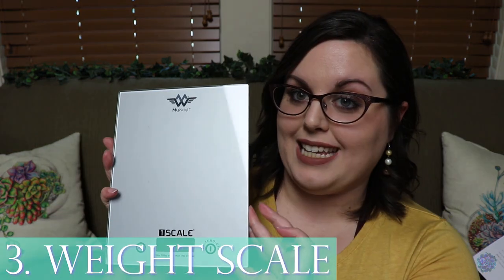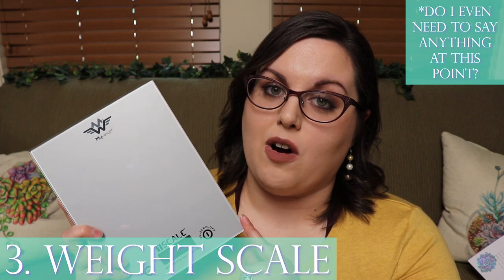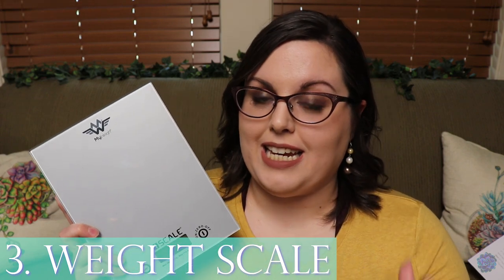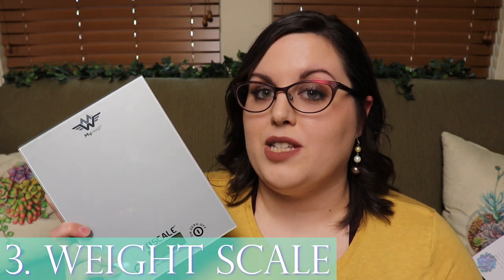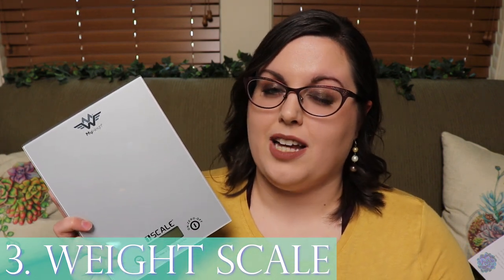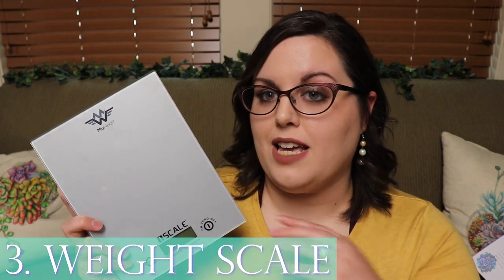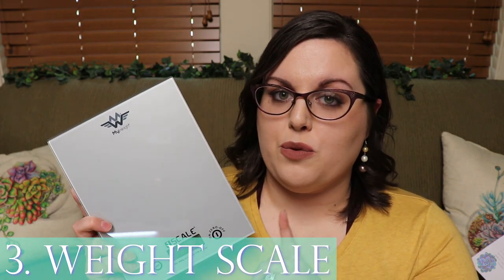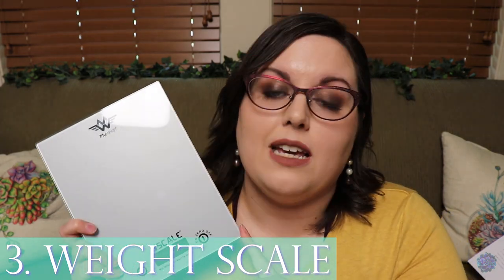Number three for health and wellness is a scale. Scales are super important because you want to monitor the weight of your animal — making sure they're gaining but not too much, maintaining their weight, or catching rapid weight loss that might require a vet visit. I weigh most of my animals once a month, though a couple get weighed weekly or bi-weekly.